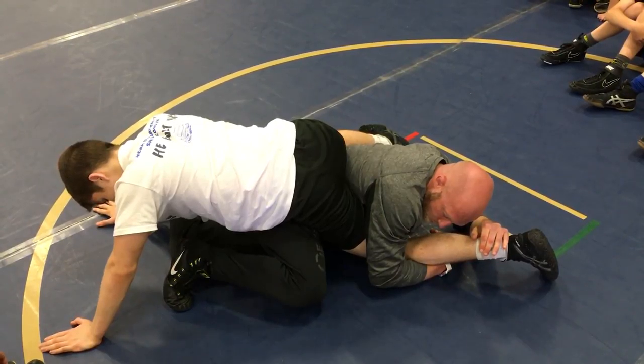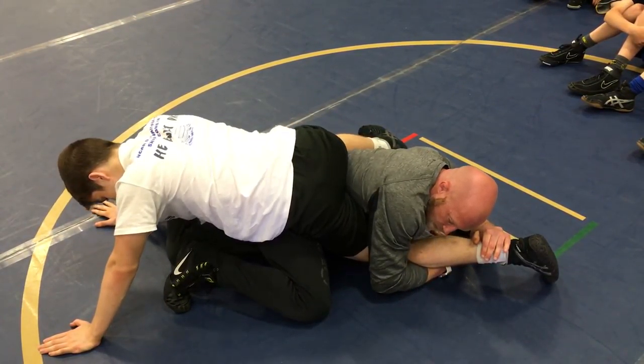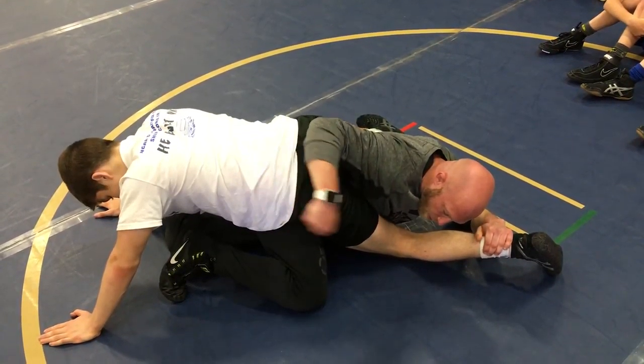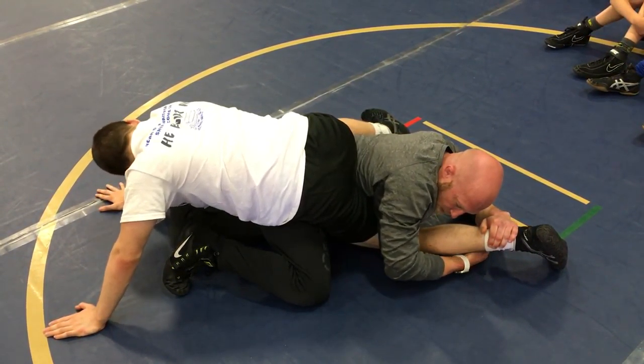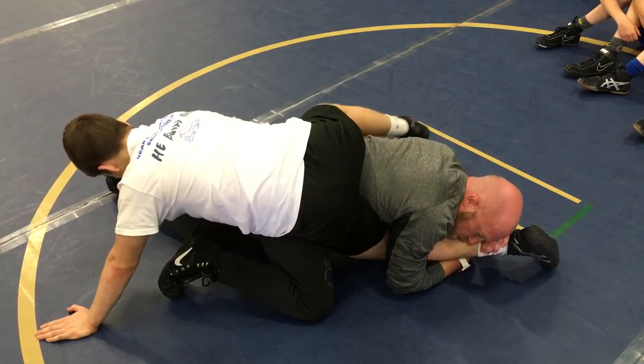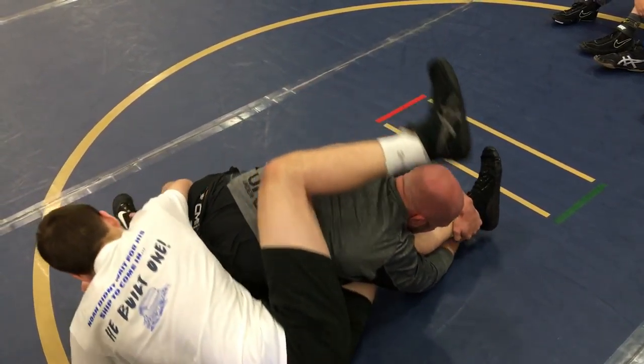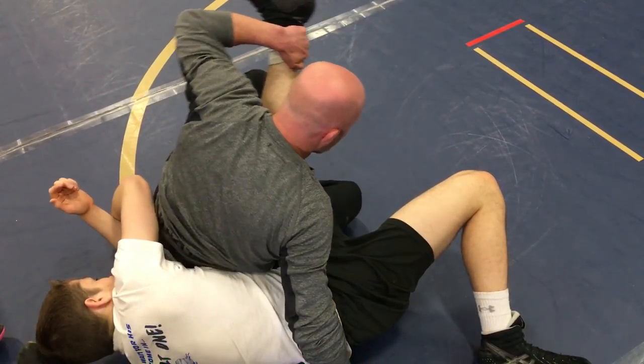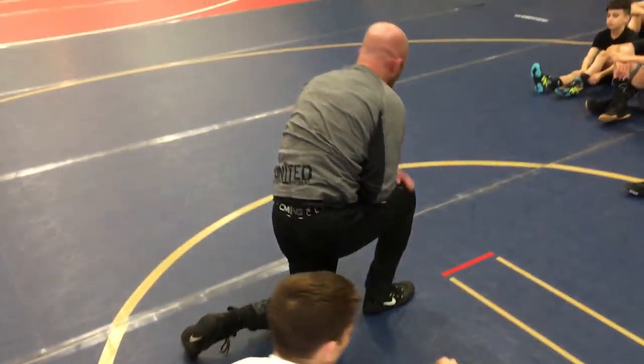Already looking to block right here. This is important. I'm always thinking about trapping him to a hip. If we're parallel right here, he still has options — he can grab my far ankle here all he wants. I'll still trap him to a hip and start putting him in danger. Then look to cover the body. So that's what I want you to think about.